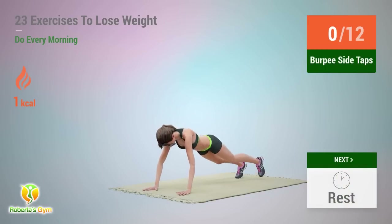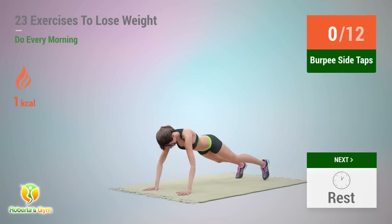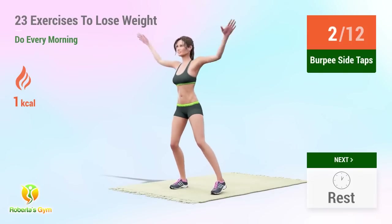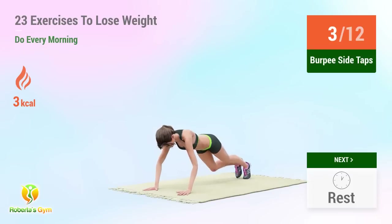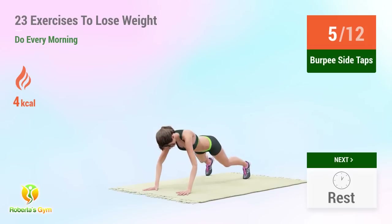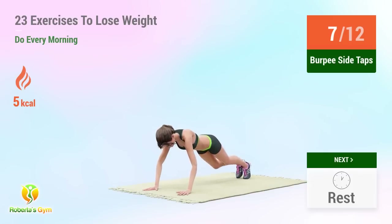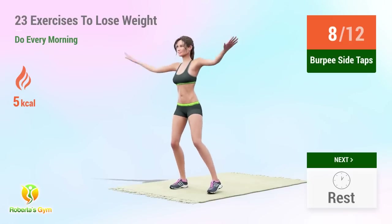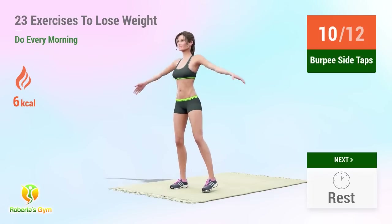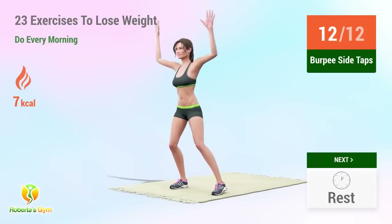Up next: burpee side taps. In 5, 4, 3, 2, 1, go! 1, 2, 3, 4, 5, 6, 7, 8, 9, 10, 11, 12. Rest time!